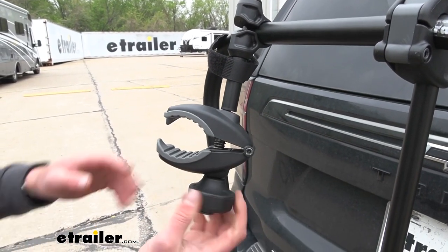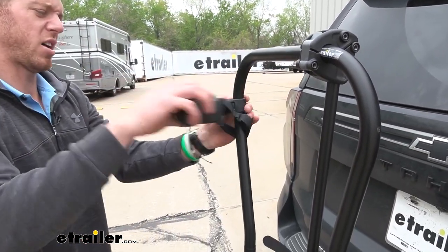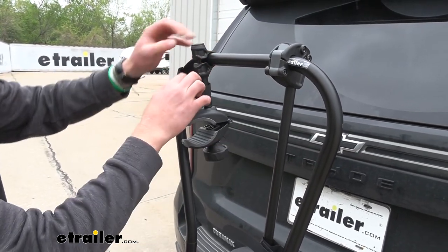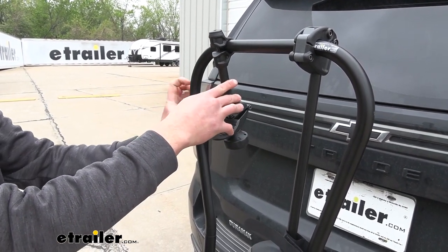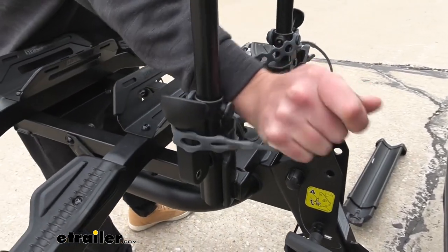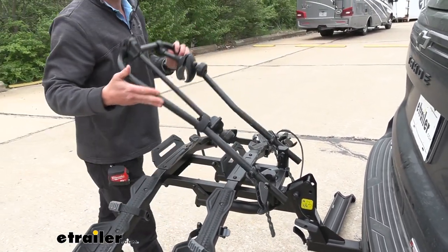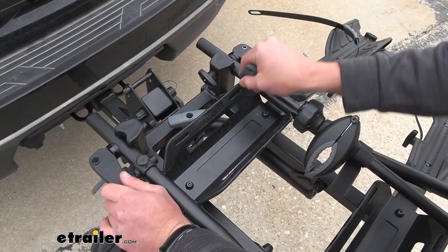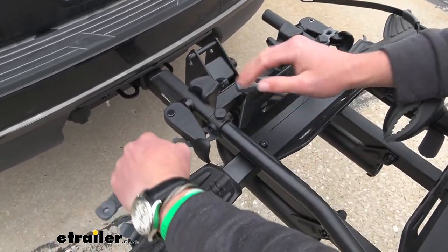Our clamps are going to be able to rotate around, which is nice for odd frame bikes — we can rotate it, come down like this, or go all the way to the side to grab. There are a lot of adjustments available. When we're ready to go, they give us a little strap to make sure the bike doesn't move around much. Down here we also have some rubber straps to make sure things don't come undone, which allow us to fold the rack in. Always put those straps back where you found them because you don't want them flopping around on the highway.